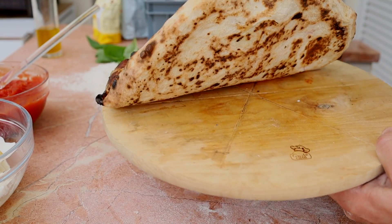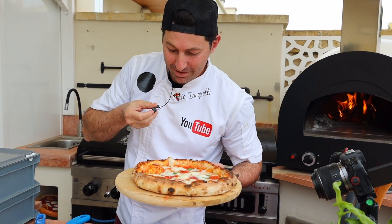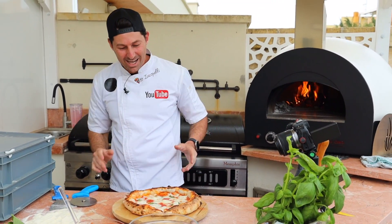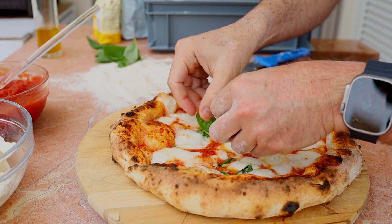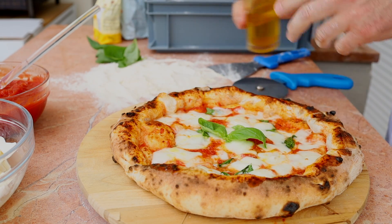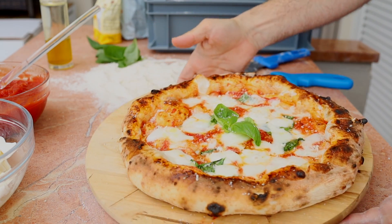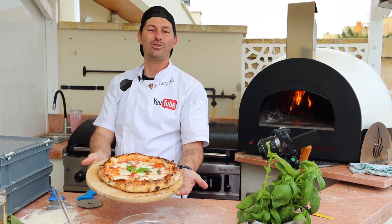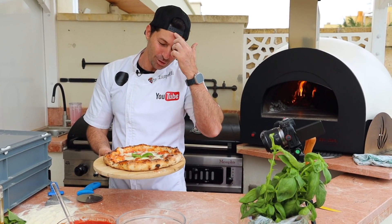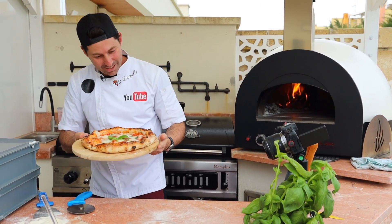Look at this pizza — just in time. Let's see the bottom part — look at this! If this is not perfection... soft and crunchy at the same time. Let's complete it: a little basil right there, a little olive oil even on the crust, and some parmesan on top. Tell me if this is not the best pizza. Thank you so much for watching — this was how to fire up a pizza oven, everything about the pizza oven. Subscribe, I'll see you every week with a new video. Ciao from my studio, Copelli!